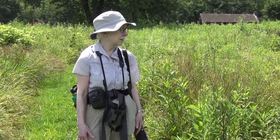Hi, my name is Mary Ann Borge. I'm a naturalist here at Bumensil Wildflower Preserve, and today we're going to talk about Indian Hemp and some of its family members.